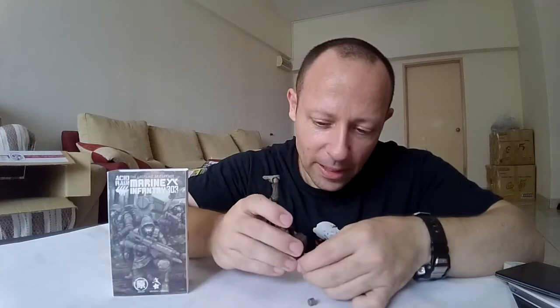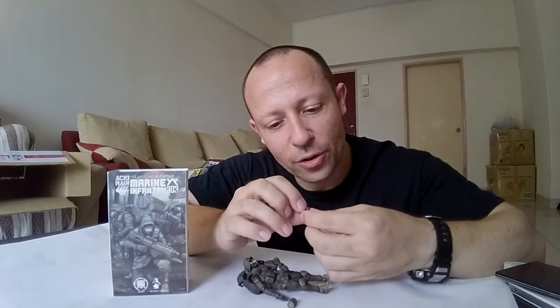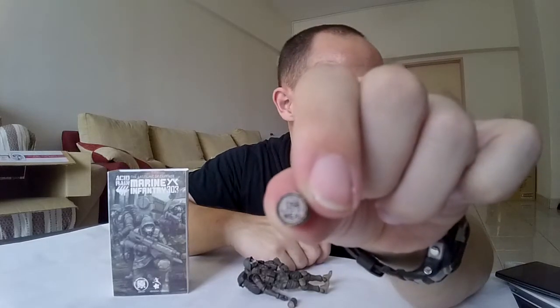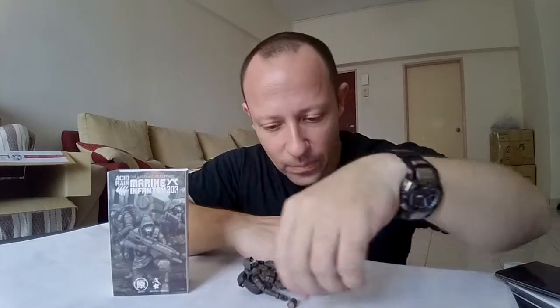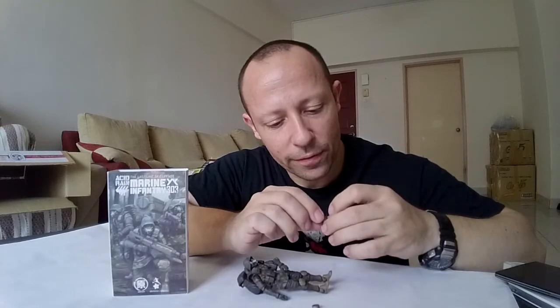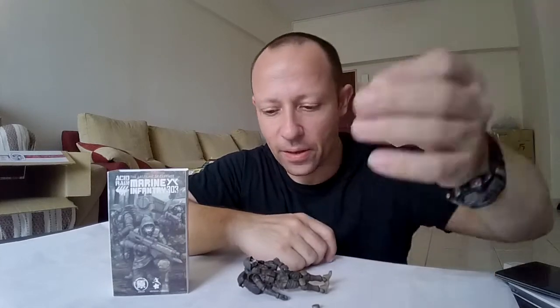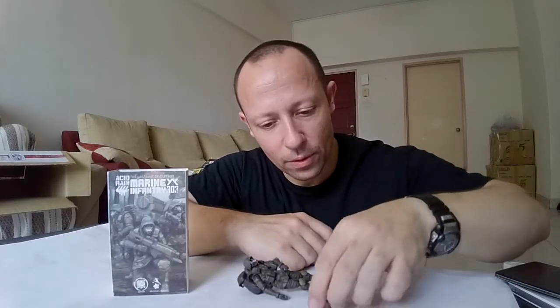We get a couple of cans of rations. It says 'field ration' and 'meal' — can you see that? And another one here: field ration, says meal. This is a slightly bigger tin. So you get two tins for the rations. The backpack, two guns, and your trooper.